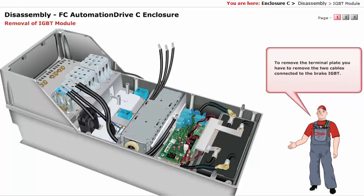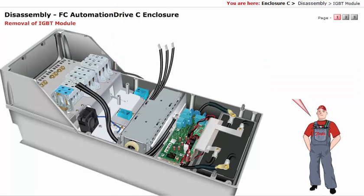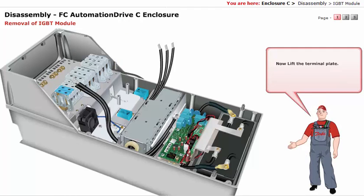To remove the terminal plate, you have to remove the two cables connected to the brake IGBT. Then remove the terminal plate by unscrewing the four screws of the terminal plate. Now lift the terminal plate.